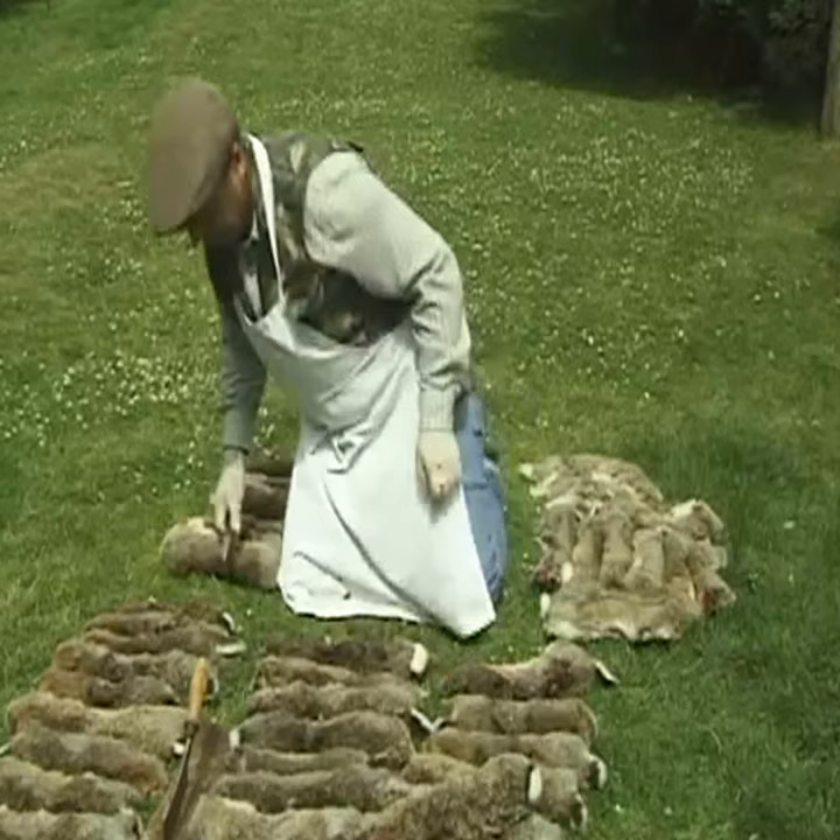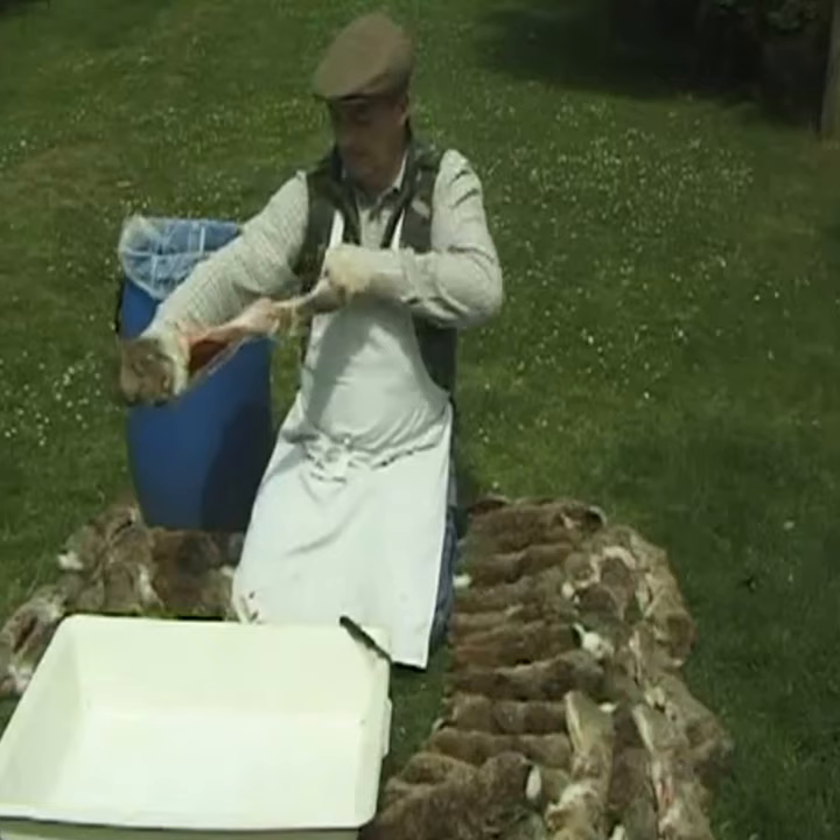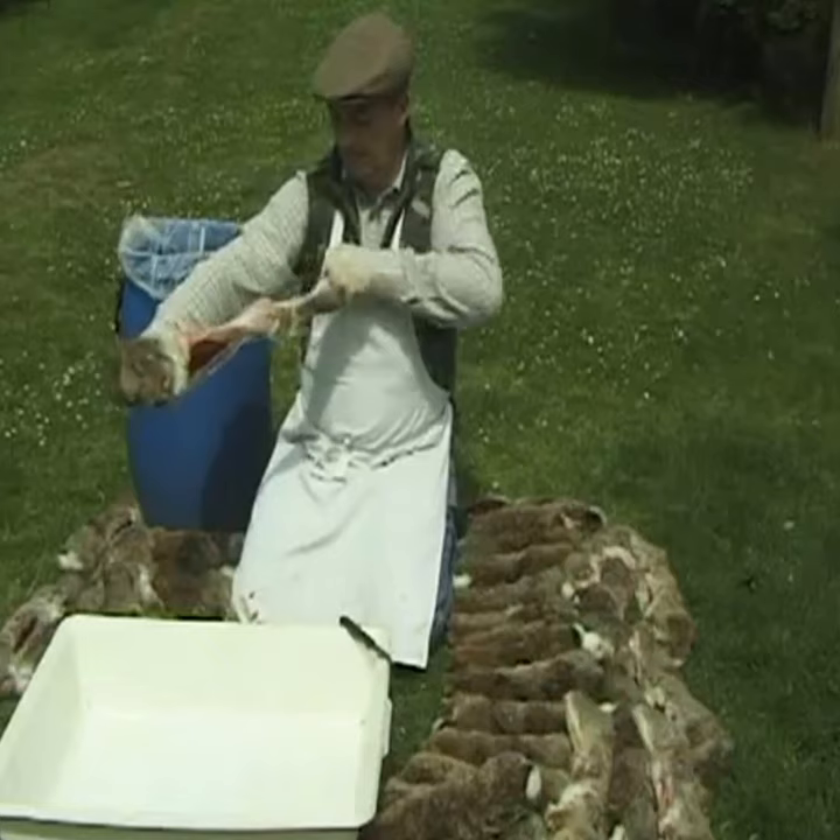Once all the rabbits have had the skin cut through in the back area, I start removing the skins by placing my fingers in the split I made and pulling either way. I will do this slower than normal so that you can see how this method works.